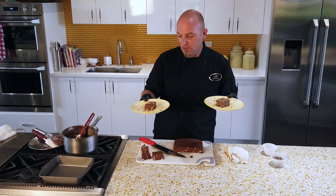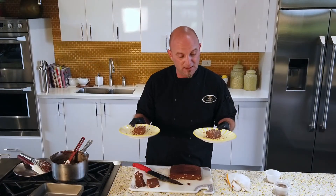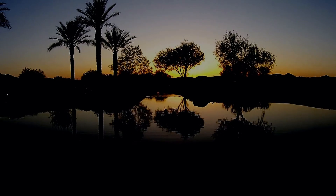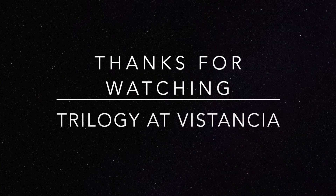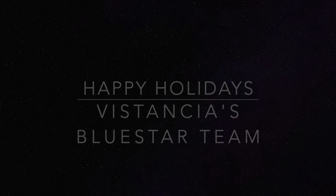Simple, easy holiday fudge — takes no time at all. Two hours refrigeration time, maybe ten minutes cooking time. I hope you guys make this and share it with your loved ones. From me, the Lifestyles team, and everybody here at Trilogy — have a great day and happy holidays. See you next week.